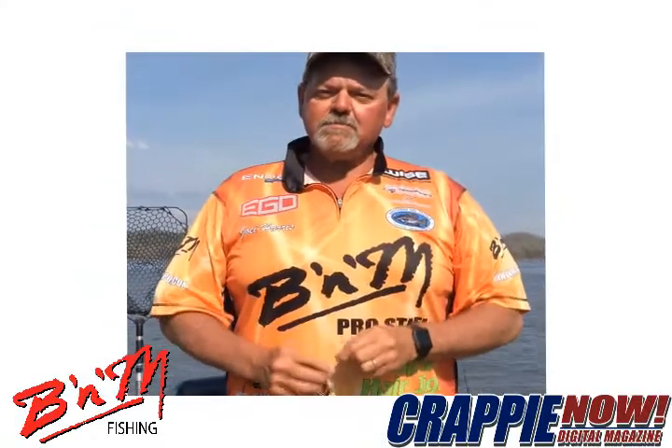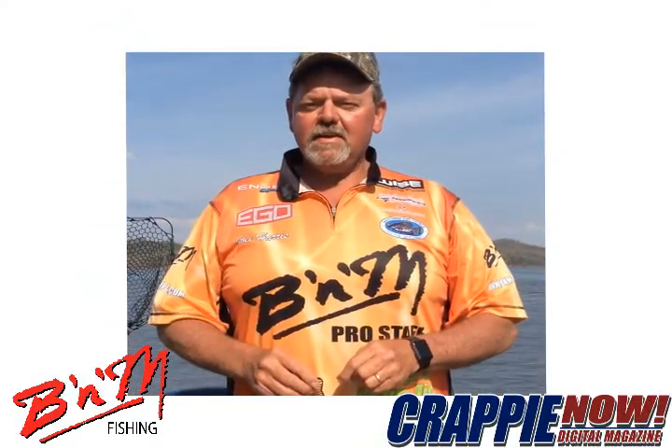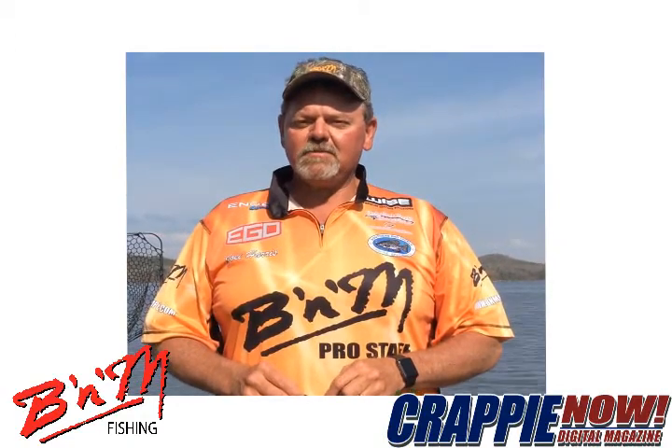Hey folks, remember to use B&M poles when you're out there chasing those slabs on the lake. You can check out the latest line at www.bnmpoles.com or at your local fishing tackle retailer.